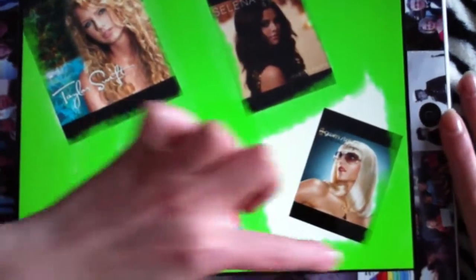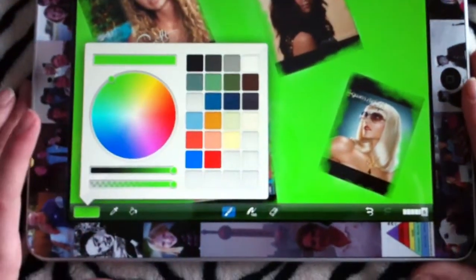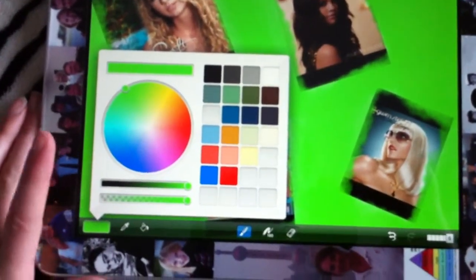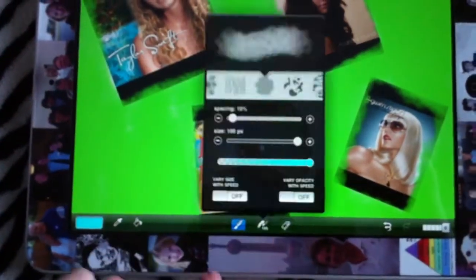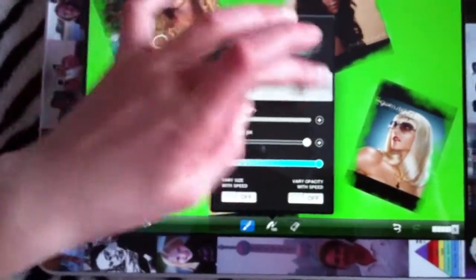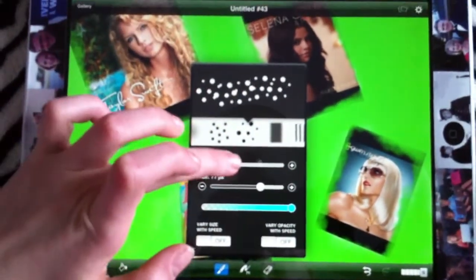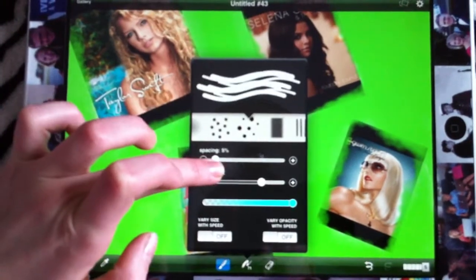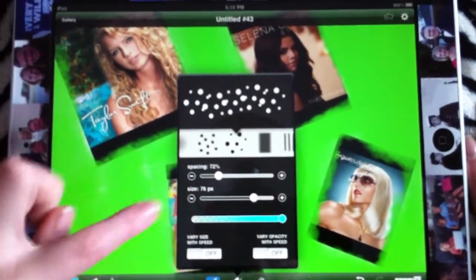After you finish this, you're going to come into your colors again and choose another color. I'm doing my favorite colors because this is your collage. I'm going to do this blueish color. I'm going to come in with Textures and do a little Dotted — these little dots. You can make these bigger, make them smaller, make them lines, or make them bigger. I'm going to just keep it the same.